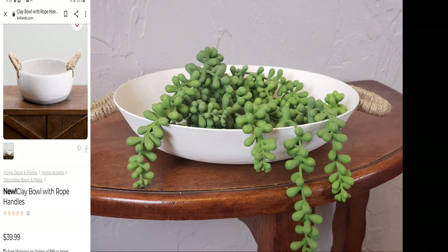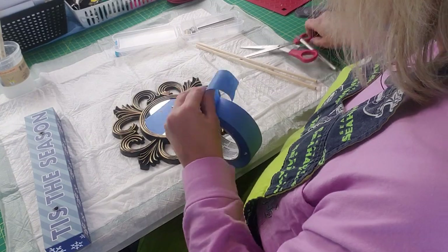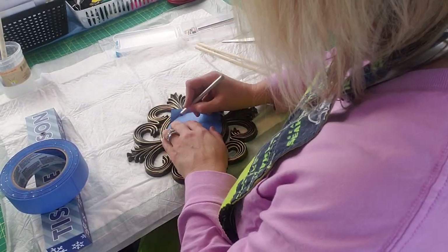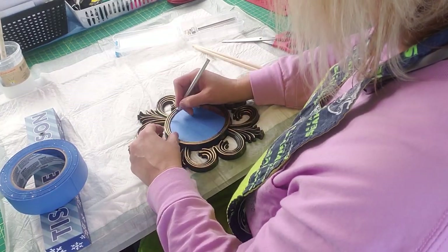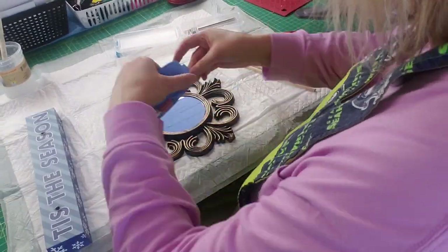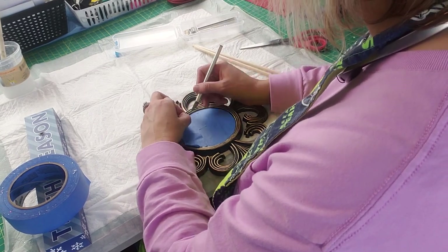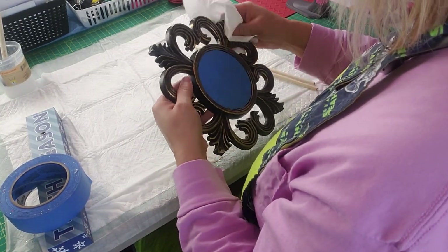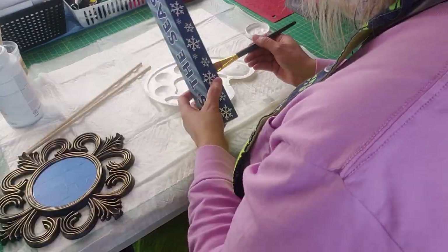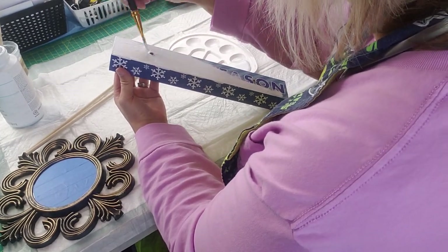Okay, these are the items we're going to use for the next DIY. I started out by putting some painter's tape along the mirror so I don't get any paint on it. I was going to brush paint this but it has a lot of little crevices, and our weather was pretty nice so I decided to go ahead and spray paint it. Once I get the tape on, I give it a thorough cleaning, and then I take a sign I got at Dollar Tree around Christmas time.